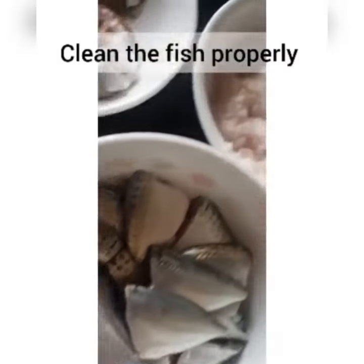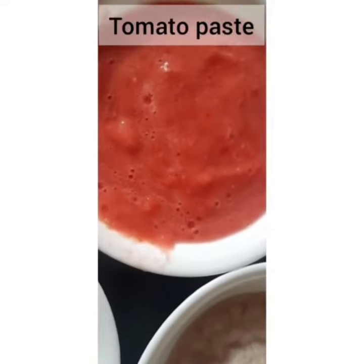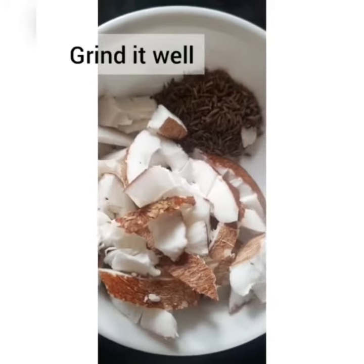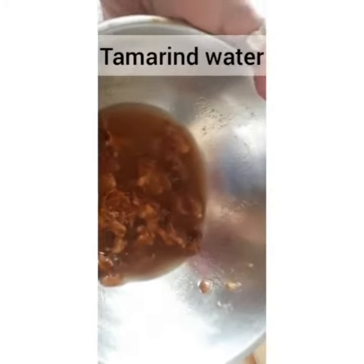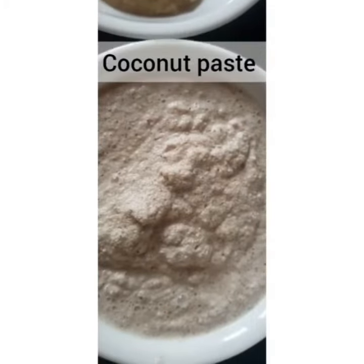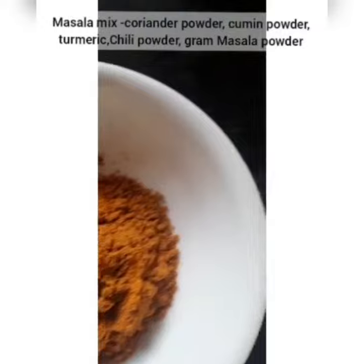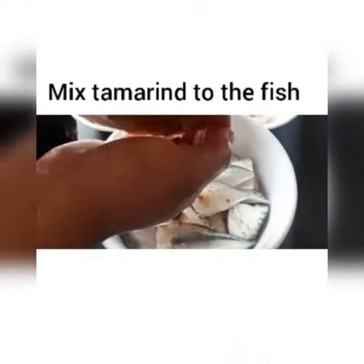First, we clean the fish. The ingredients include onion paste, tomato paste, coconut, and jeera. We are going to chop the coriander. And this is tamarind water, ginger garlic paste, coconut paste, jeera, masala mix, and salt to taste.